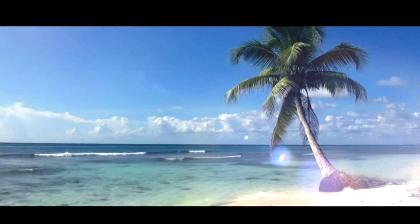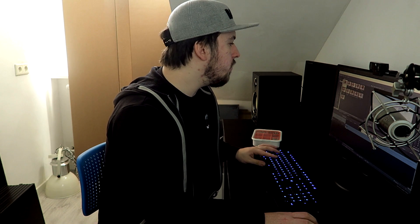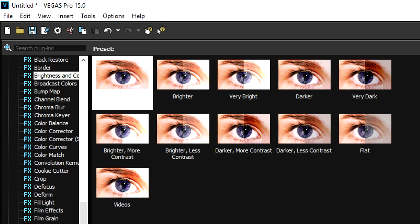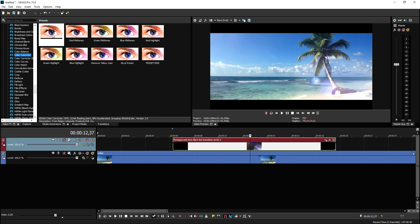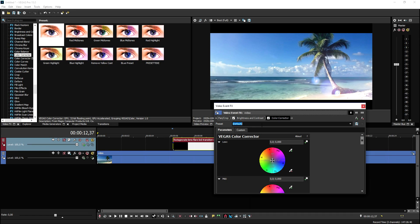That is how you create an awesome Hollywood effect for your videos. You can also go to the Video Effects tab, pick Color Corrector, and drag the default preset on top of the palm tree clip. From there you can choose many different presets — as you can see, that looks awesome and so impressive. That is basically how to create a cinematic Hollywood effect on your video.